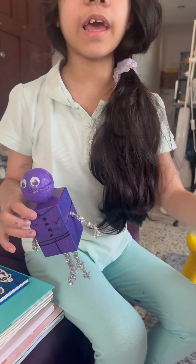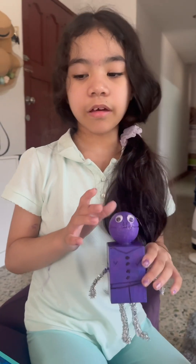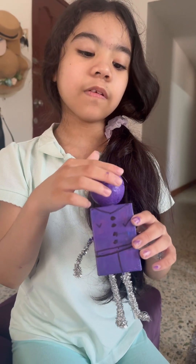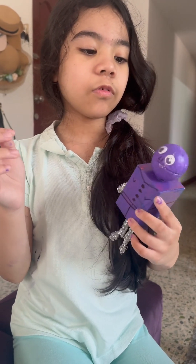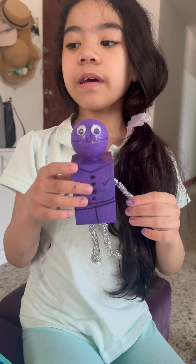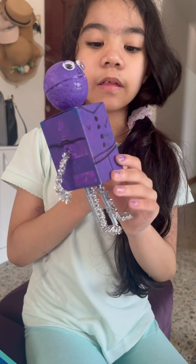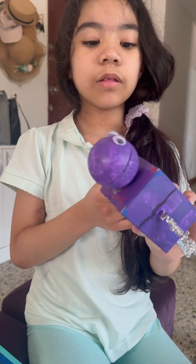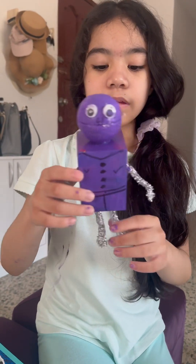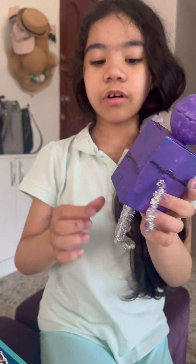I used this to make the head. And I got googly eyes to put the eyes on. And I used wire to make this. I have wire with, like, these palm trees. And these are the legs.